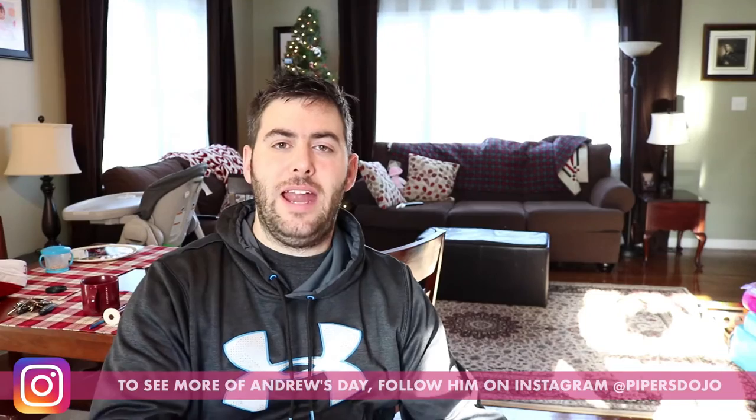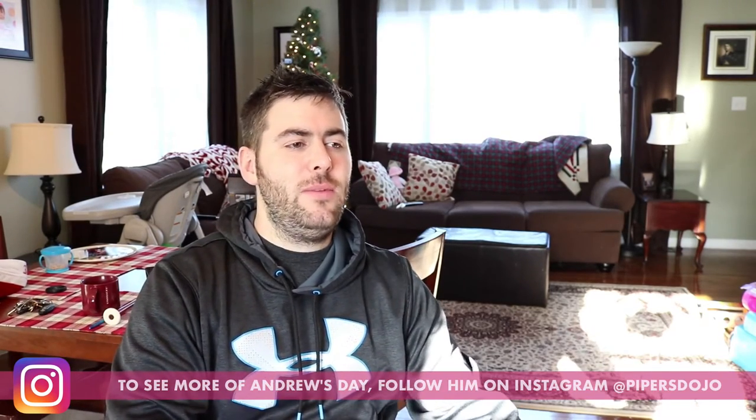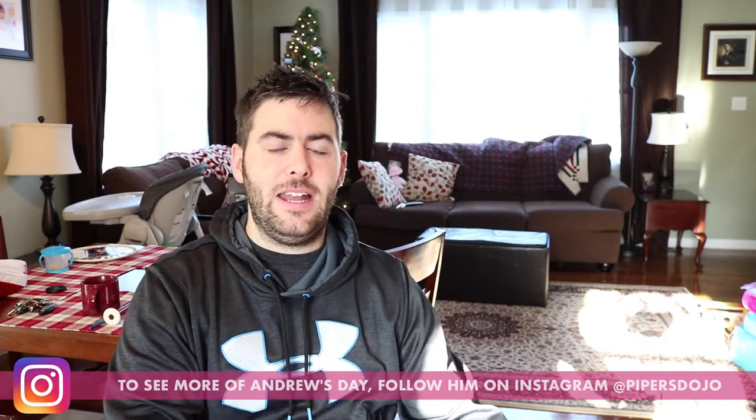Hey everybody, welcome. I'm just back from the gym. I'm going to show you a little bit of footage from this morning. My student Seth came over and we had a great lesson. Seth is definitely an advanced player — he played a lot as a kid, then took a lot of time off, and when he came back to it he located me as a teacher. We've been working together and it's really interesting — he's quite a mature player.